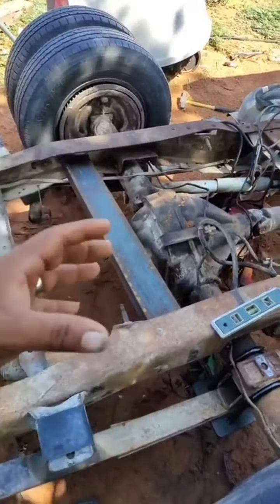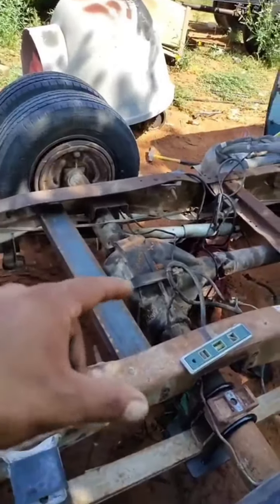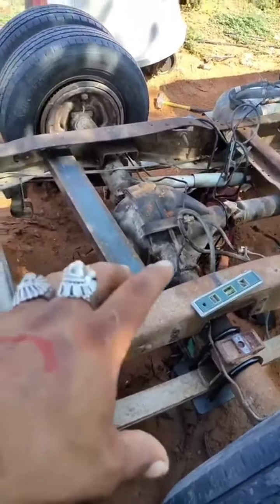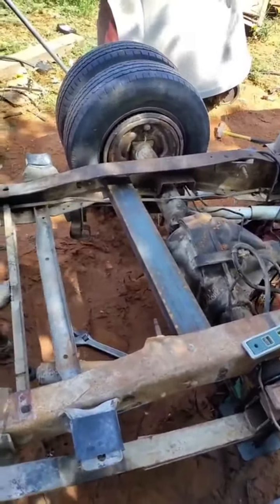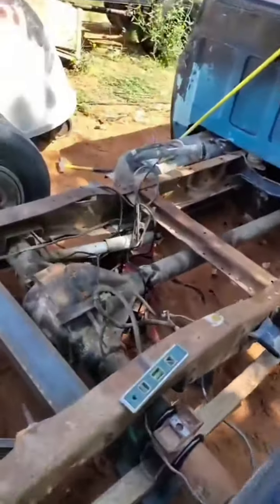I made this crossmember that I'm gonna run through here, and then I'm gonna make the cradle that bolts onto the rear pumpkin — and this is where it's gonna get funky. I'm gonna run a single mono air ride, a ginormous bag, kind of like how I have it set up on Pulling Teeth. Not my idea, really.